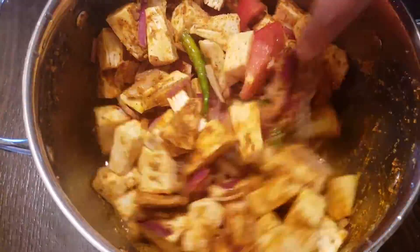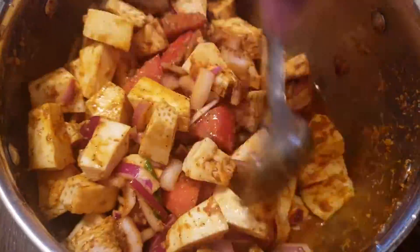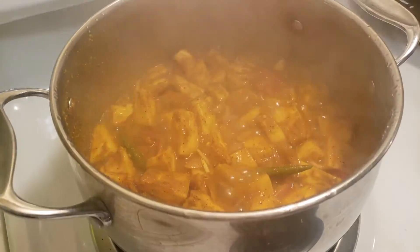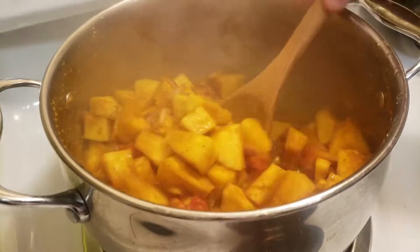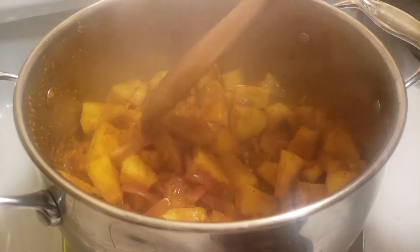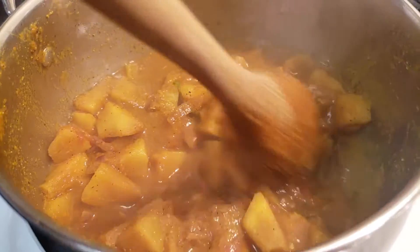The amount of spices added can be changed to your taste. Then place it on the stove and keep it closed. Once it starts boiling, mix it and keep it closed again. This almost takes eight to ten minutes to get fully cooked.